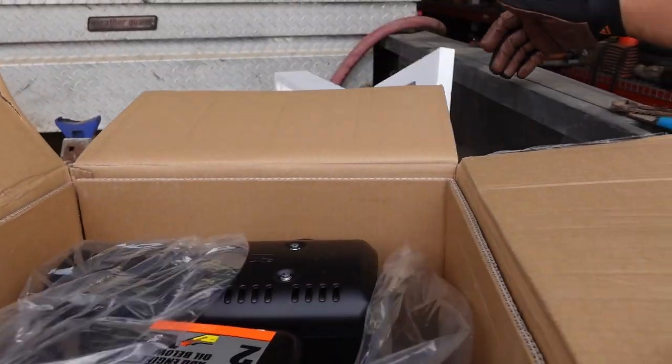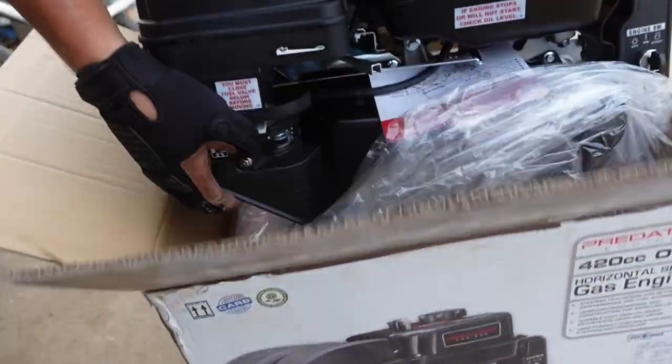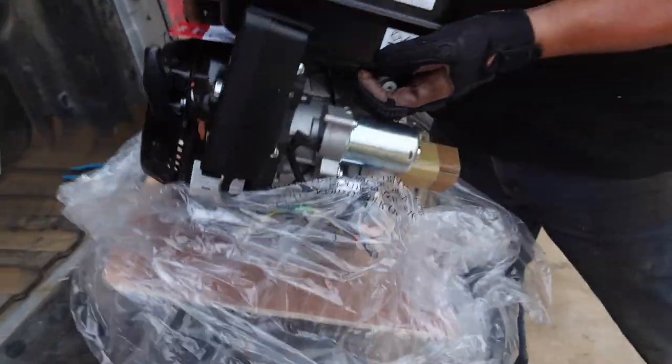I got a Harbor Freight log splitter over the weekend — it's got a Subaru motor in it. Why don't you put Royal Purple in this? You know it. That's a big gas tank. Hopefully this shaft's right. It looks quite a bit bigger.